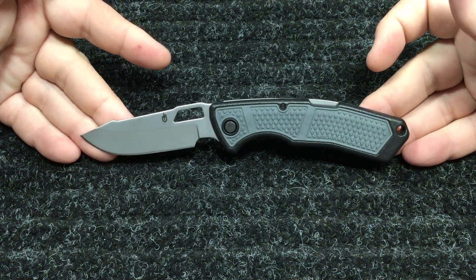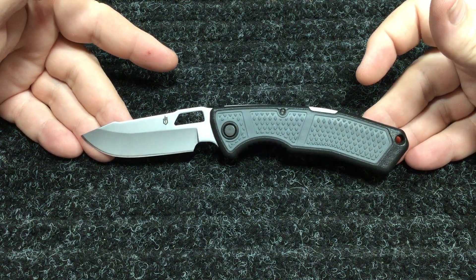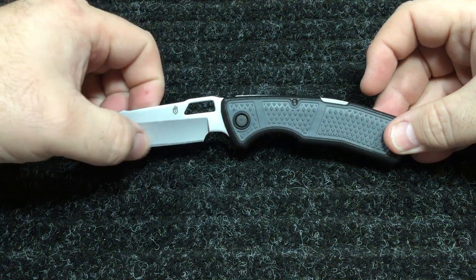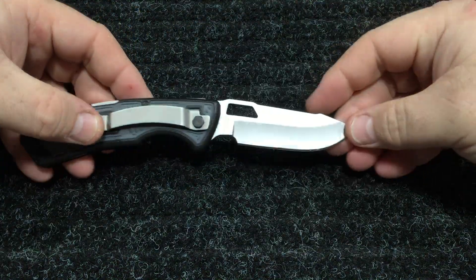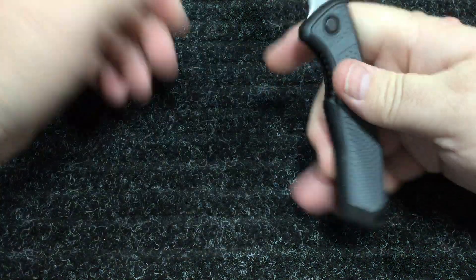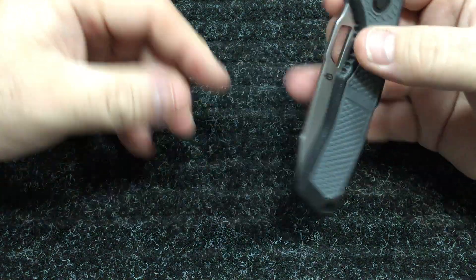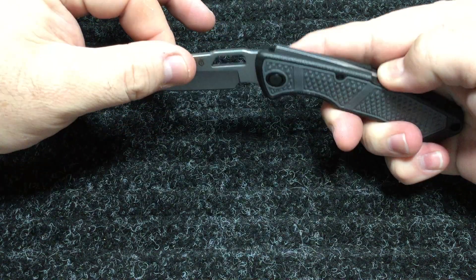But that's not the case. This particular model is no longer available — it is a discontinued model. If you search Gerber Order right now, you'll see the all-black version with a half-serrated edge. Same knife but all black. So if you wanted this silver version with a full straight edge, it's not available. It's real lightweight — little over three inches blade, about 3.1 to 3.2 inches.